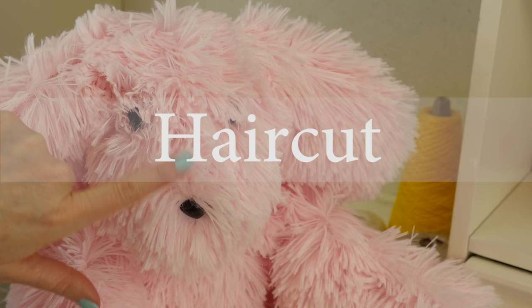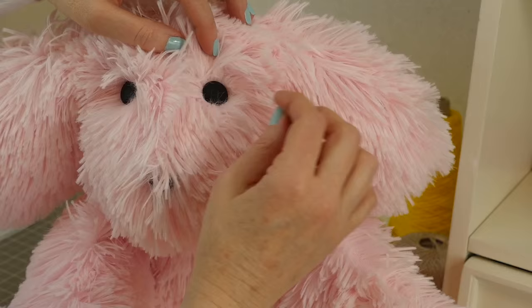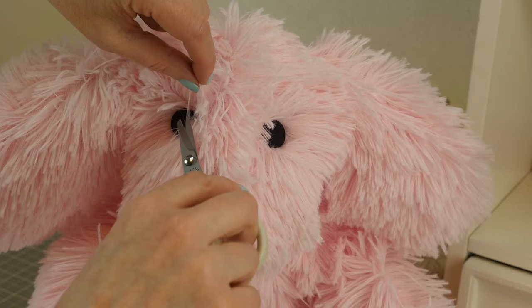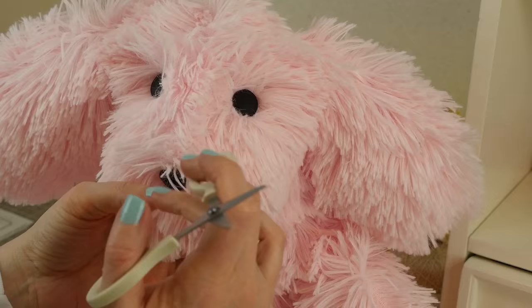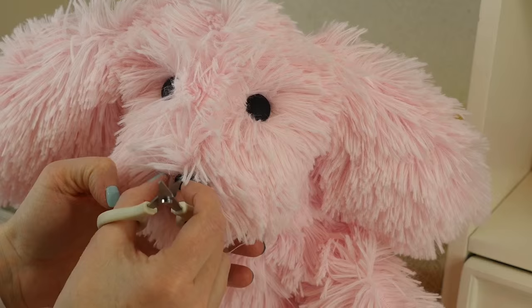Now that both eyes are sewn on and the nose is in place, I want to give him a little haircut so that you can see his face. I'm using a pin to pull away any extra fur that might have gotten caught in the buttons or around the nose. Take your time with this and just pull all that fur out to make sure that you see those eyes. Then go ahead and trim a little at a time, pulling away the fur as you go. The less you do at first the better, because you can't put it back on. Trim a little at a time and you'll have a cute little face.